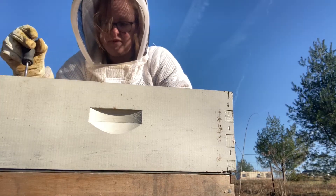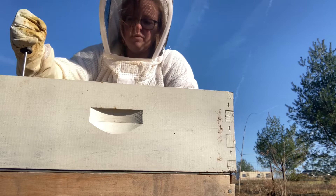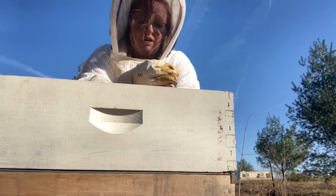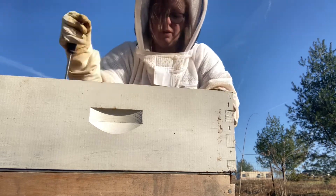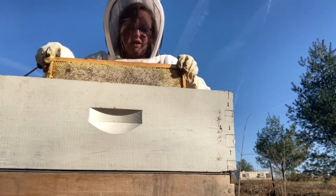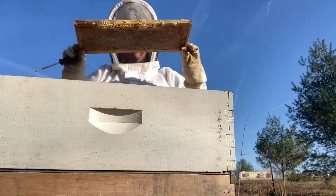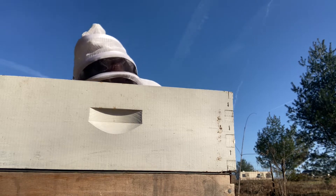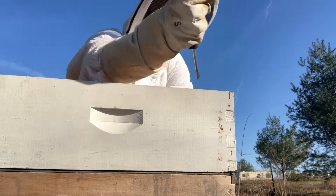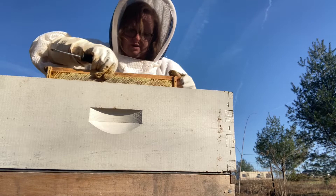Today it's like 50 degrees — a really nice day, which is why I was going to feed them syrup. Here in northern Illinois this is about the time people are putting candy boards on and hunkering down for winter, but we've had such warm weather I've been putting it off. This was my strong hive — the strong one — and I cannot believe this.